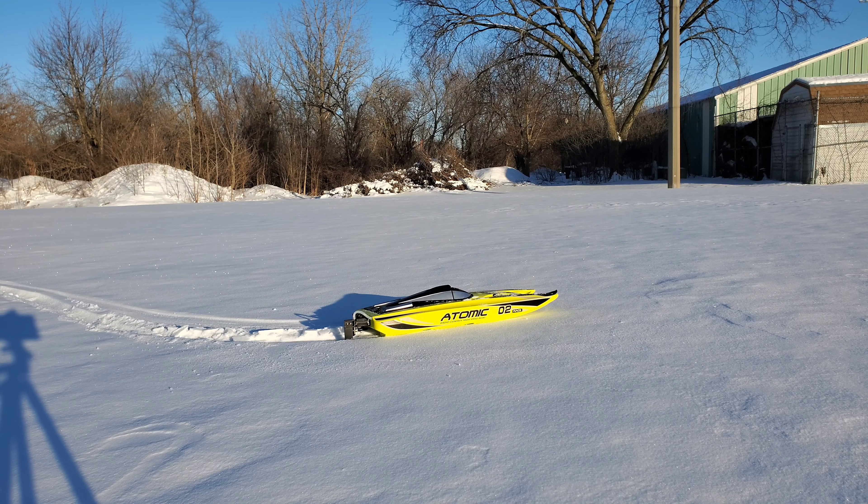Alright, so I was having a blast out here with the boat - worked a lot better than expected. I bet if the snow was a little softer it'd work amazing. Still had a lot of fun out here, didn't expect an RC boat to work so well in the snow. Tell me what you guys think in the comments. Thanks for watching and I'll see you next time.